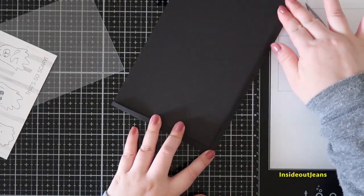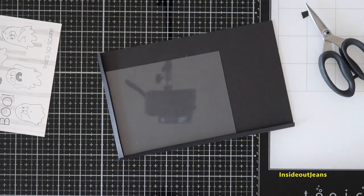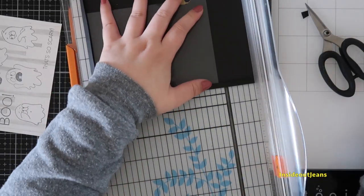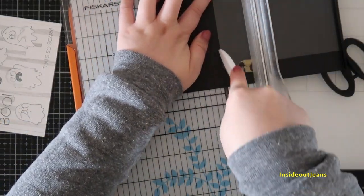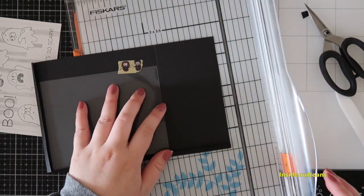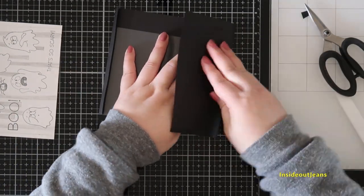Once I place the acetate, I'm holding it down with a piece of washi and taking it back to my paper trimmer — which I use as a scoreboard — to score the left-hand side. I do that just because I want it to fit properly; sometimes with acetate or something you're wrapping around a piece of paper, it ends up being a little bit larger.